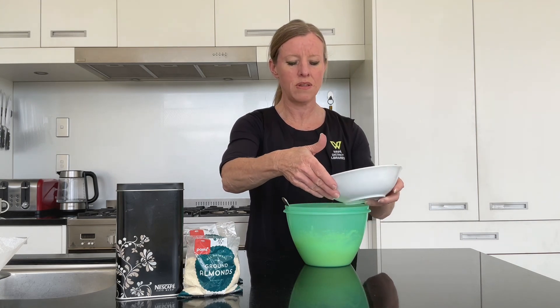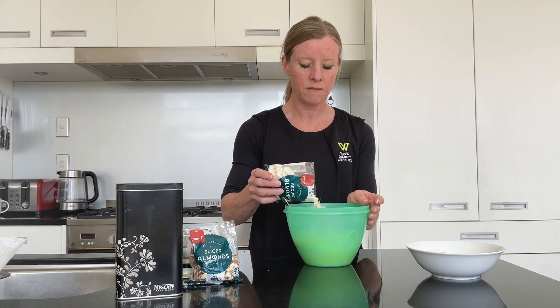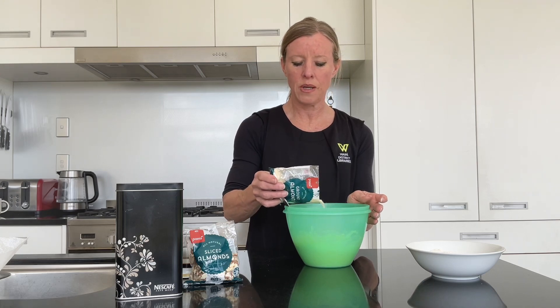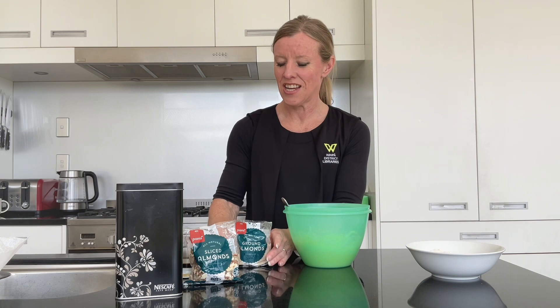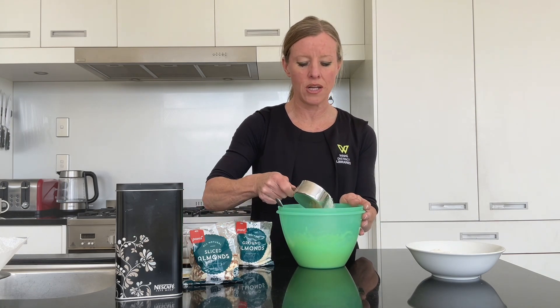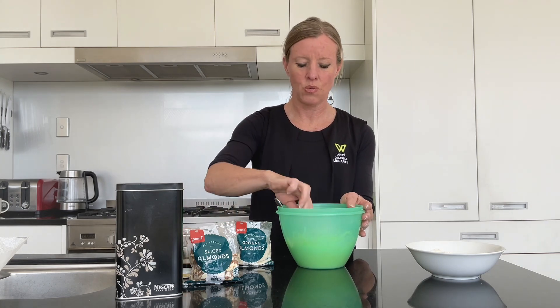Then I'm going to use my whole packet of sliced almonds — there's 70 grams here — and I'm just going to pop in half of that at this stage. Then I've got half a cup of desiccated coconut and I'm going to pop in about half of that as well.